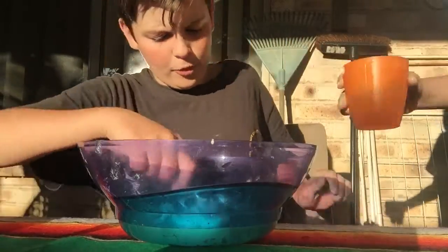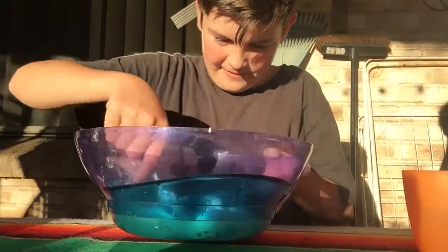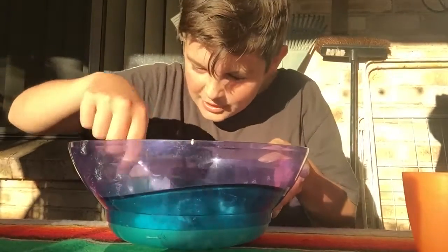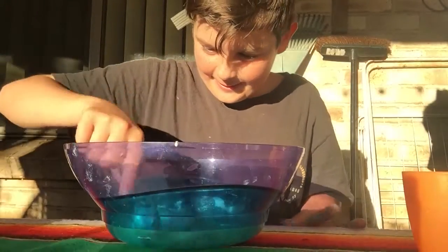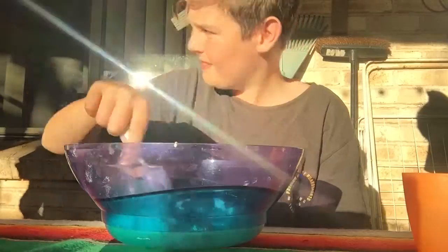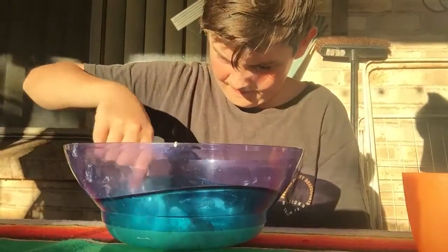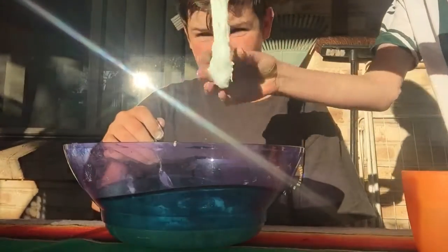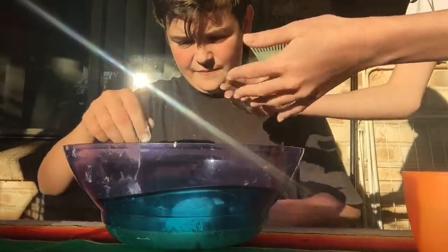A bit more borax — mix it in. Now it's come together like a slime and now she's just going to mix it all up with his hands.